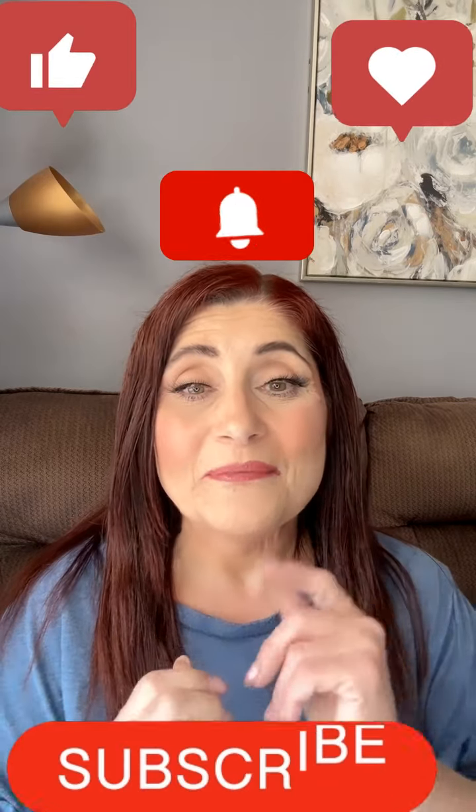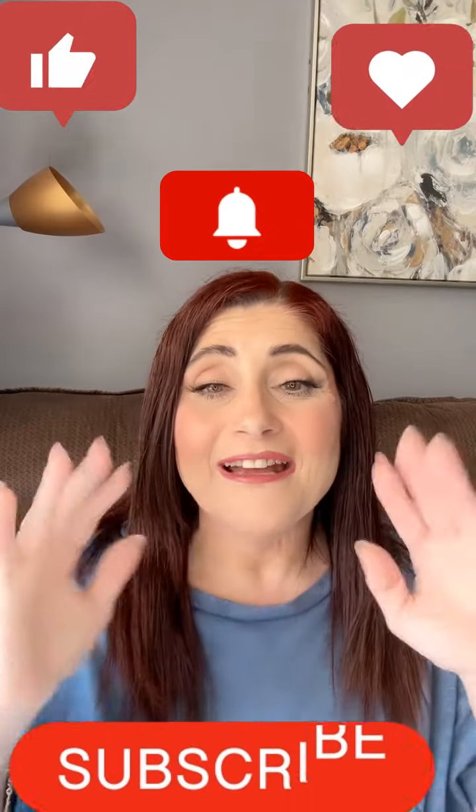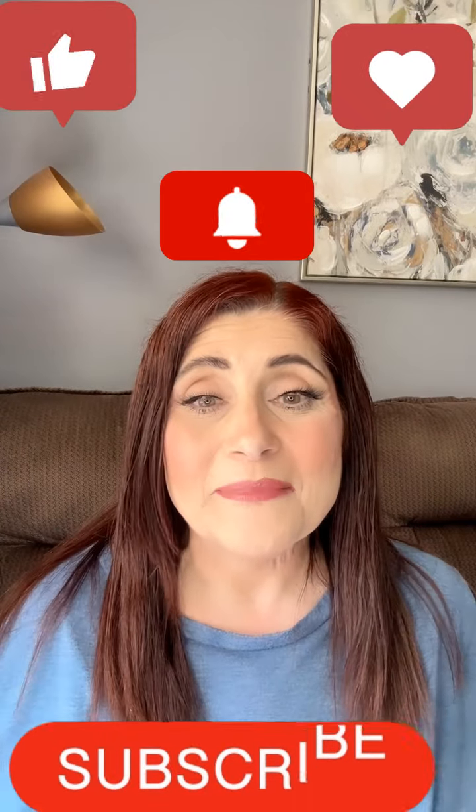Hi everyone and welcome to Positively Kimmy. I am Kimmy. If you are new here, welcome — this is a safe space. And if you're one of my returning subscribers and my besties, hi guys, how are you? I hope you're all having an amazing day.